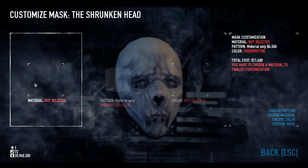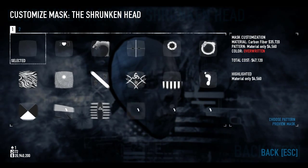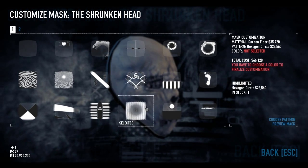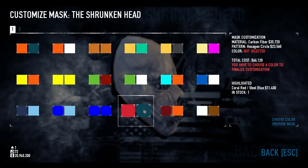So in this episode we're going to be customising the Shrunken Head. Simply, we're going to give him the carbon fibre, which makes the mask look particularly horrifying. Then we're going to give him a hexagon circle. And finally for the colour, we're going to do coral red and steel blue.